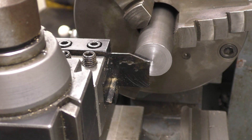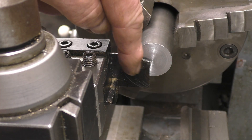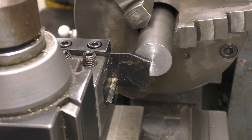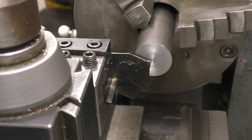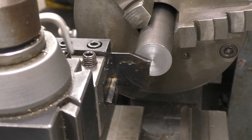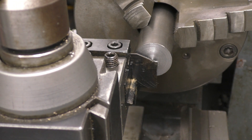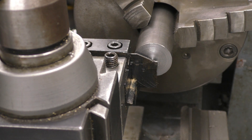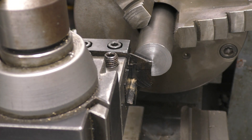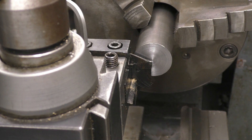You also only need enough blade sticking out to part off what you're going to cut. That blade will cut to the centre and all the extra blade sticking out is just creating overhang. So we need to shorten the blade. Slide it in until the tool holder is just clear of the job and we've got just enough blade sticking out to part it off.